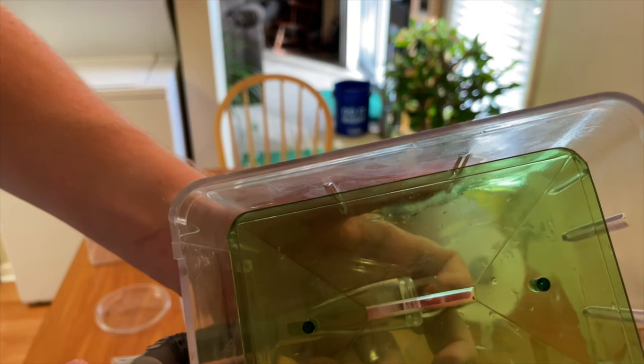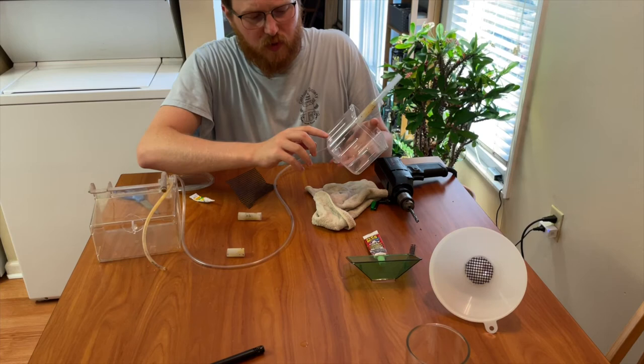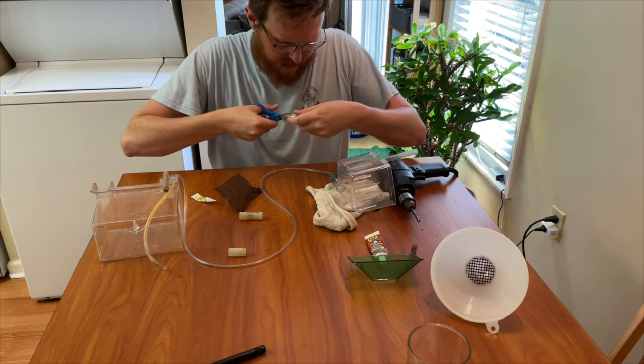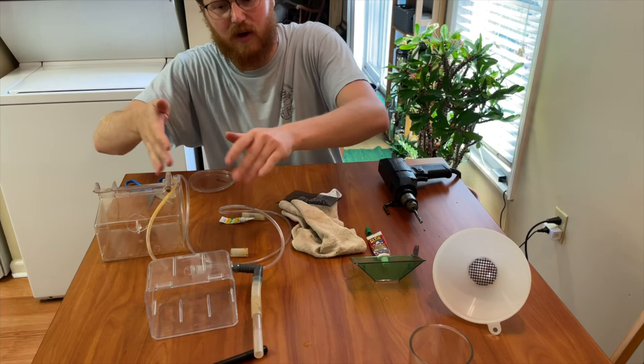Another thing we need to do is create a cover for the plastic piece where fish and eggs can escape. I'm taking a clear plastic lid — just an old deli cup lid I had lying around — cutting it up, and super-gluing it onto the inside. That will prevent fish and eggs from getting in and out of that opening. And that's in place, so let's move on.